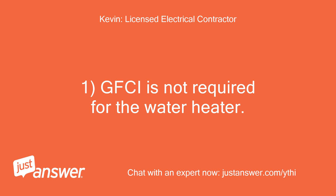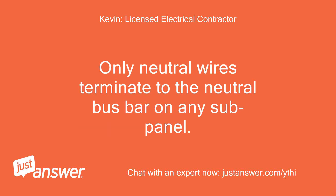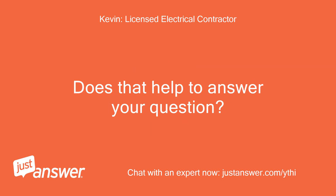GFCI is not required for the water heater. The sub-panel requires a separate equipment ground bar to land only ground wires. Only neutral wires terminate to the neutral bus bar on any sub-panel. Does that help to answer your question?